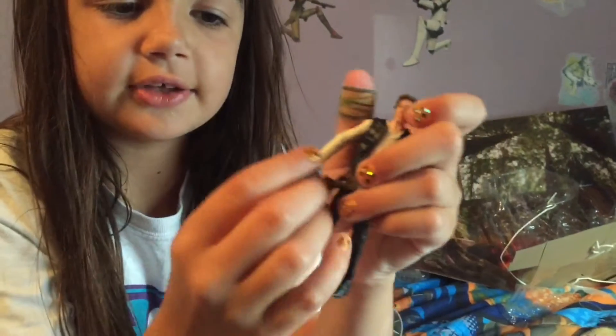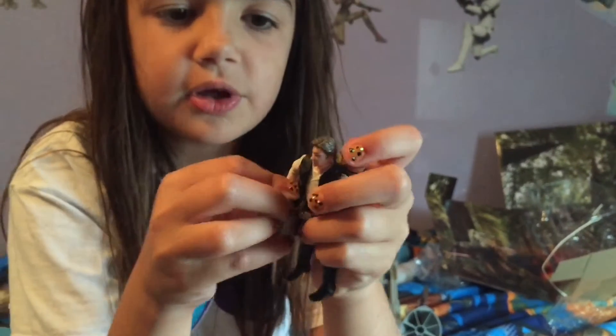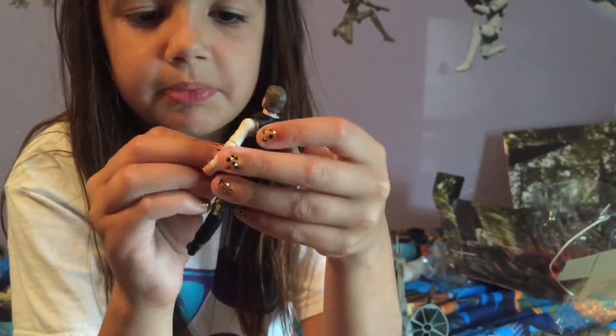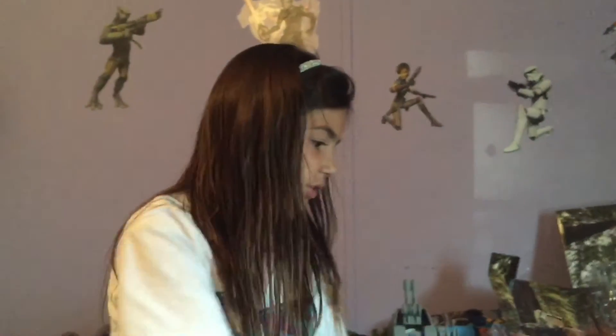Let's move on to Han Solo. This is Han Solo, not in his Endor outfit. He has his holster, so I can put the gun in it. He has a belt that's backwards a little bit. Here is Han, and Chewie, which is a Wookie. And now let's move on to Leia.